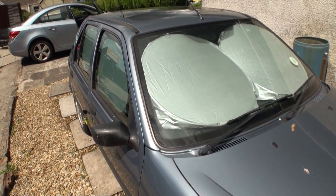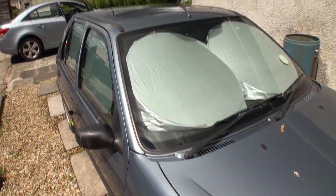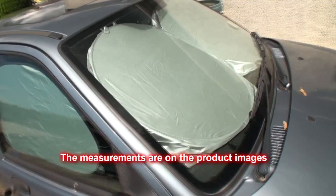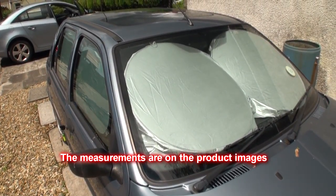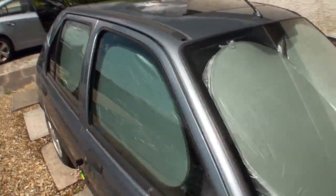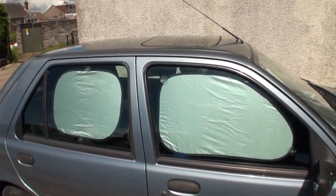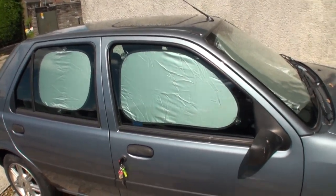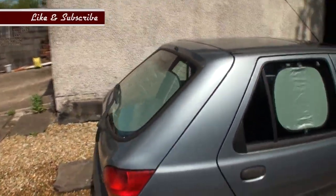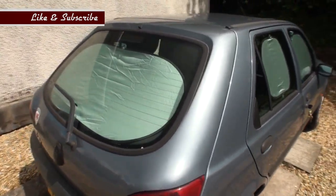I'll leave these on for a while and come back to check the temperature. I think they're pretty good for the price - high quality for what they are. If you work all day and your car is parked outside in the blazing heat, it's well worth the money getting something like this. It takes about five minutes to put them on, so if your car is going to be parked in the sun for eight hours, it's definitely worth doing.